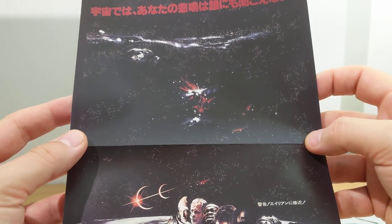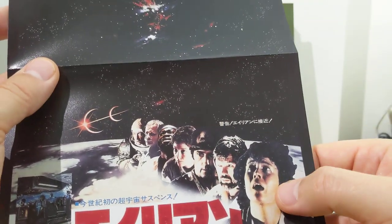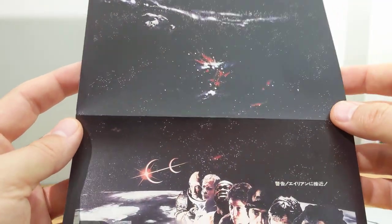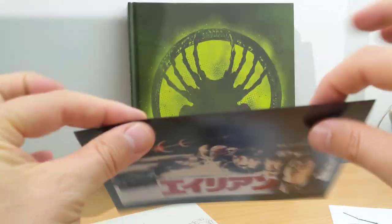I saw that many, many years ago. I love this Sigourney Weaver face — like, what is that thing? Nice little touch, I like that. Very cool.